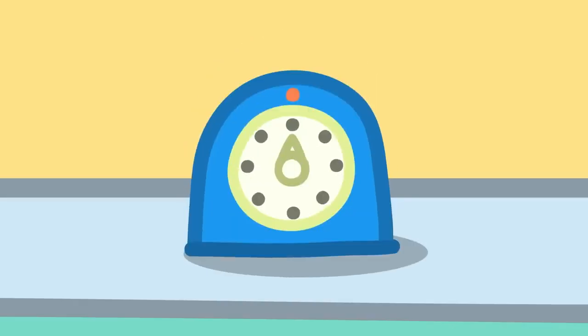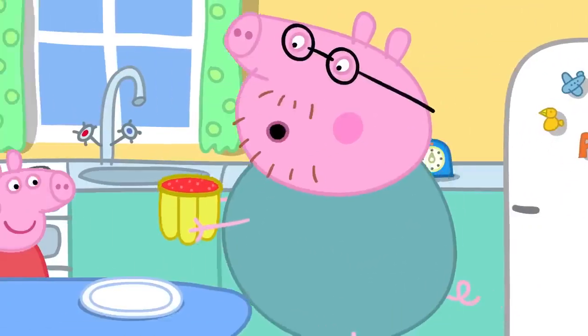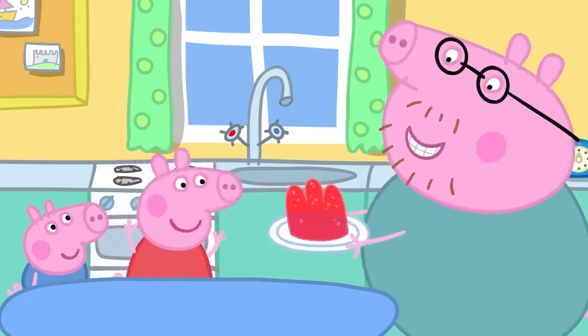The timer goes ping and the jelly is ready! They turn the mould over on the plate and out pops the jelly — it's wibbly and it's wobbly!